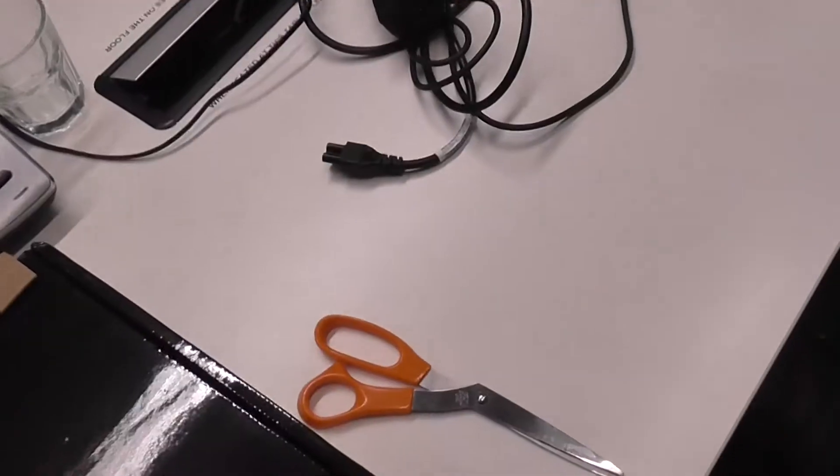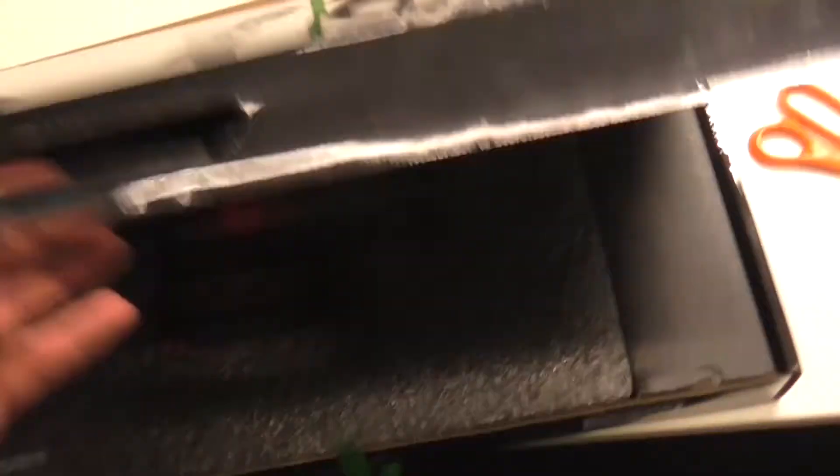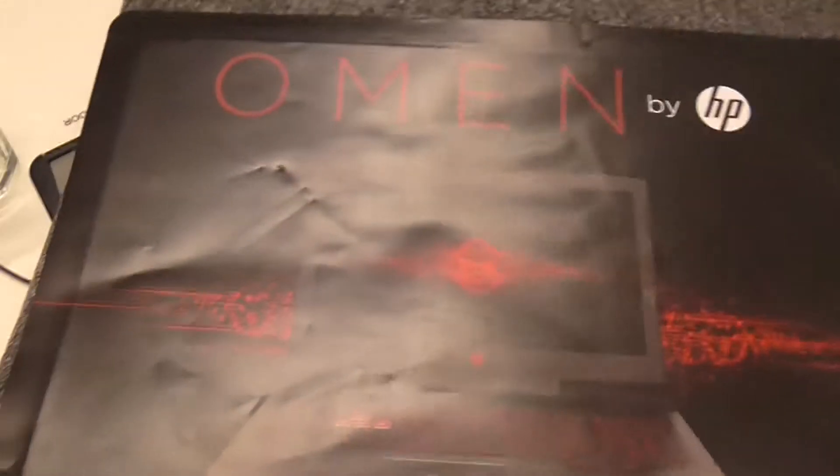Morning all, hope you're having a great day today. Sorry I've got no doggies to show you, but I do have a great unboxing today. I'll open it, get into it, get rid of the cardboard. I'll try and do this fairly quick because some of you won't be interested. That's a bit of a giveaway — I've got myself a new laptop.